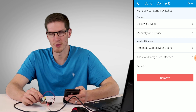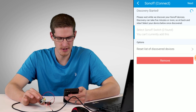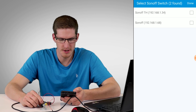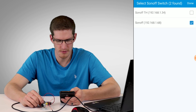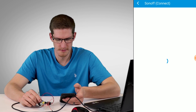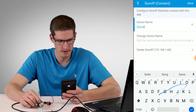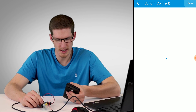In Sonoff Connect, go to Discover Devices. It says it can take up to five minutes, but I find it takes about 30 seconds. It found two devices — the one with IP address 192.168.1.68 is the one we're working with. Click Done and Next. It says successfully added — click Next again, then click on the device at the bottom to change its name. I'll name this 'Sonoff Test', click to confirm the name change, then Next and Save.